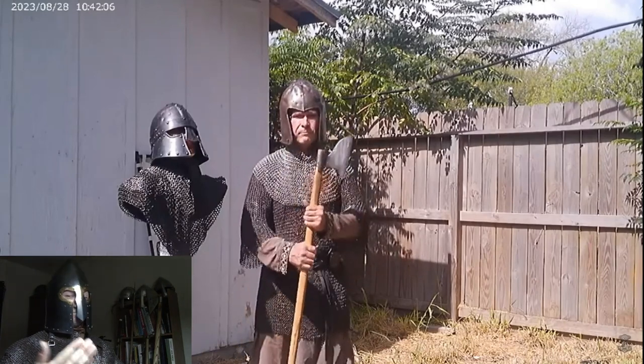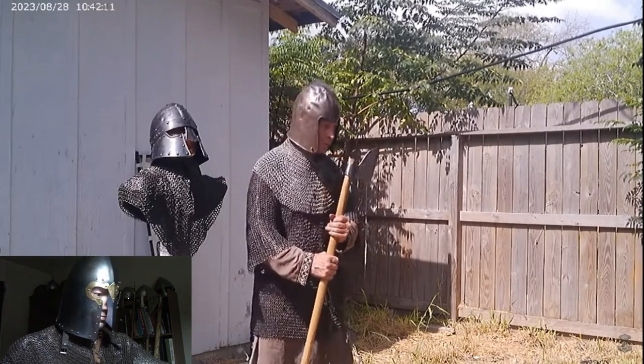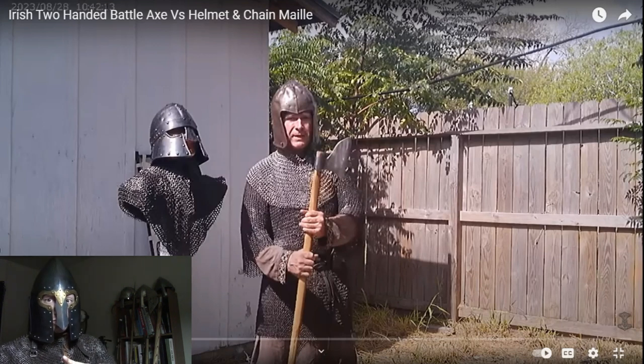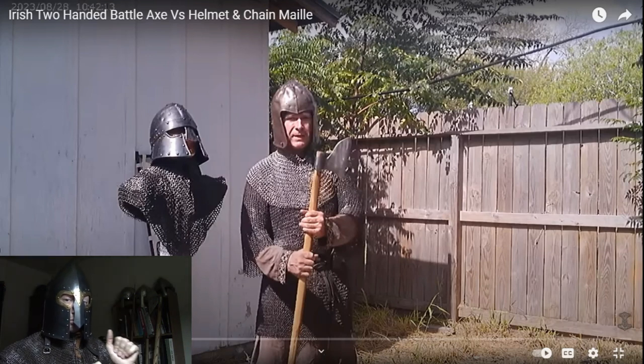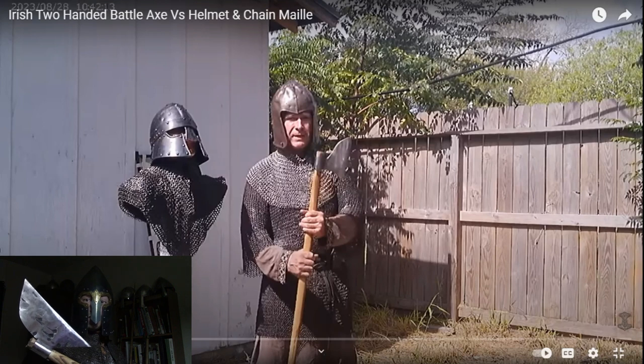He said 13th to 15th century — it is actually very close. I want to put this out here: the gallowglass were used from the 13th to the 16th century, so he's off by one century. I do have to say that this axe would have actually slowly died out by the time of the 16th century because, while it was light and effective and still used, they were mostly using axes with a more wider brim by then.